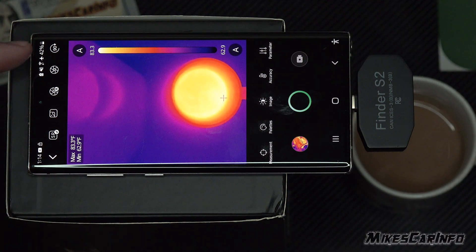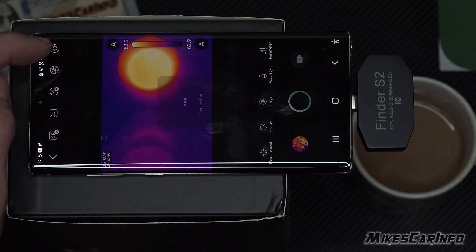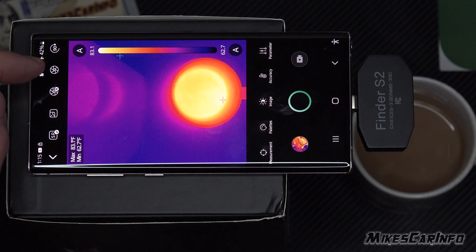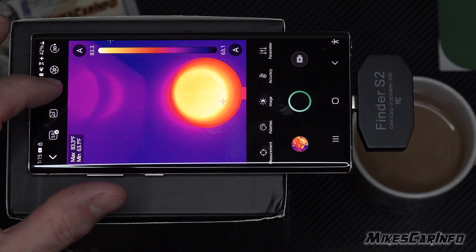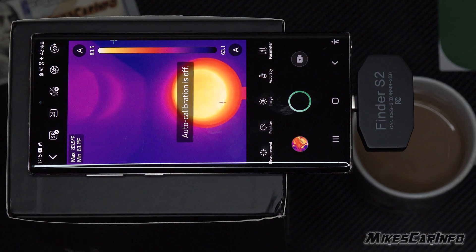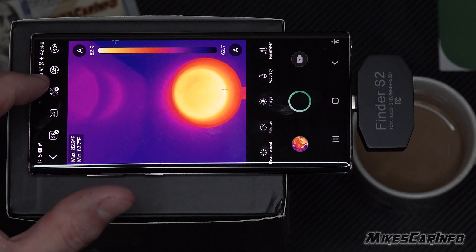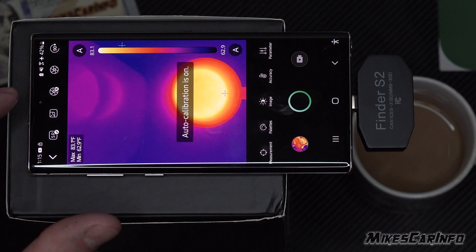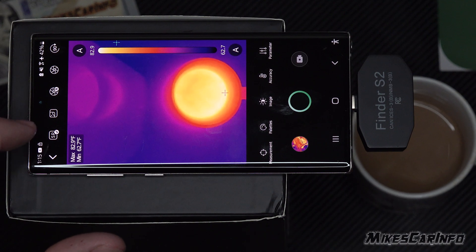These controls at the top let you rotate the image 90 degrees to any orientation you need, and you can recalibrate. You'll notice it sometimes freezes and recalibrates — I have automatic recalibration turned on, but you can turn that off, which is useful if you're recording and don't want any stutters. You can turn it off temporarily, recalibrate right before you hit record. There's also super resolution, which you can turn on or off for a little bit more detail.